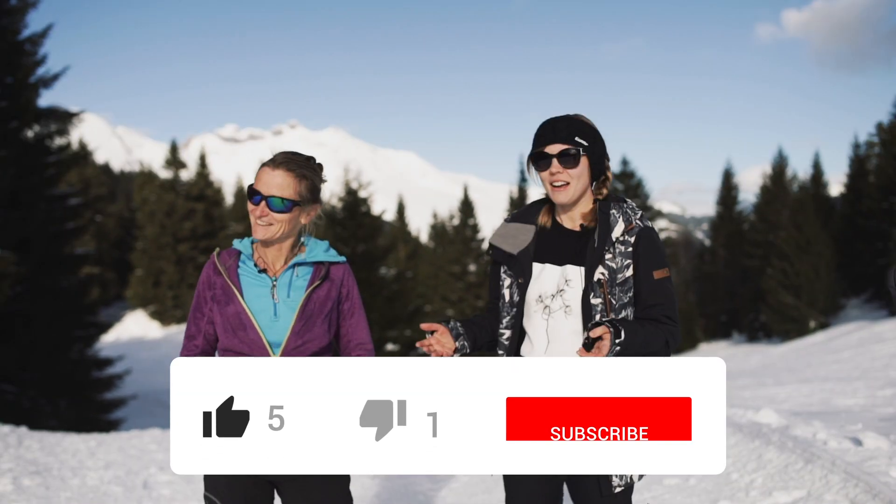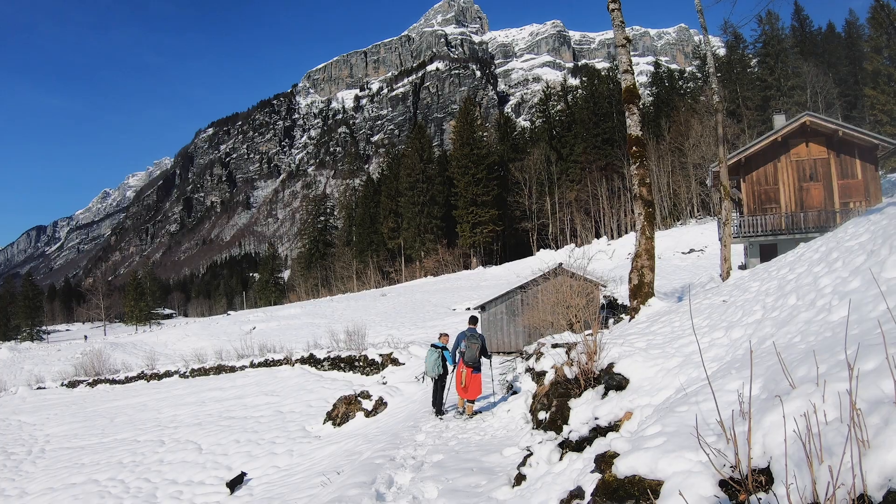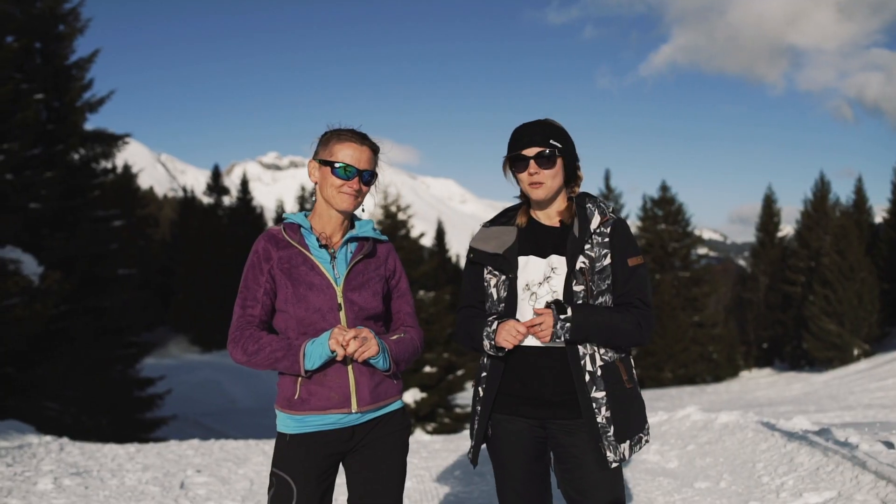Thank you so much, Anieszka. I hope you liked this video and found some useful tips for your snowshoeing. If you want to experience snowshoeing, get in touch with Anieszka and come here to the beautiful French Alps.